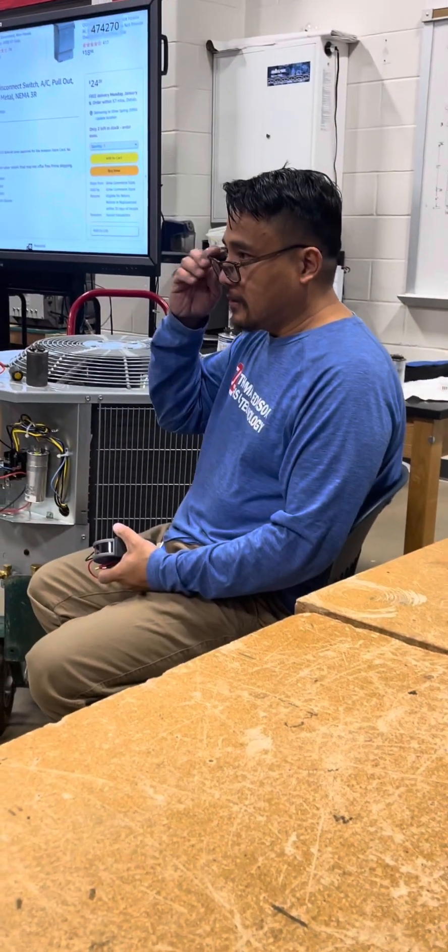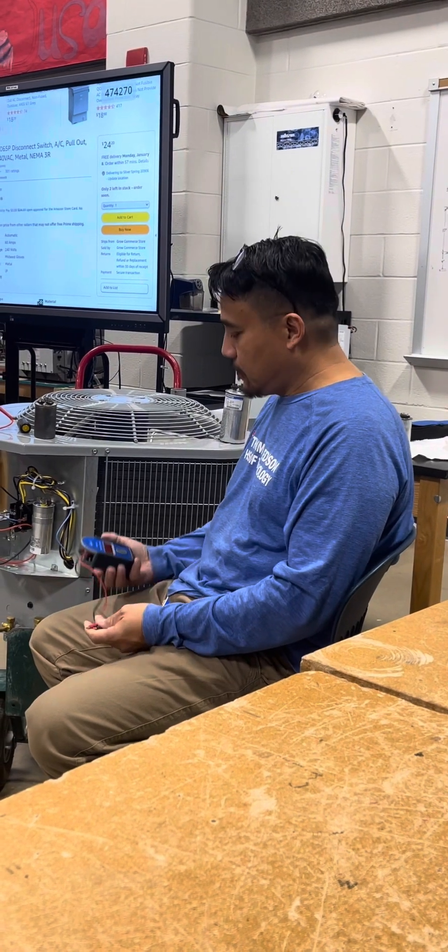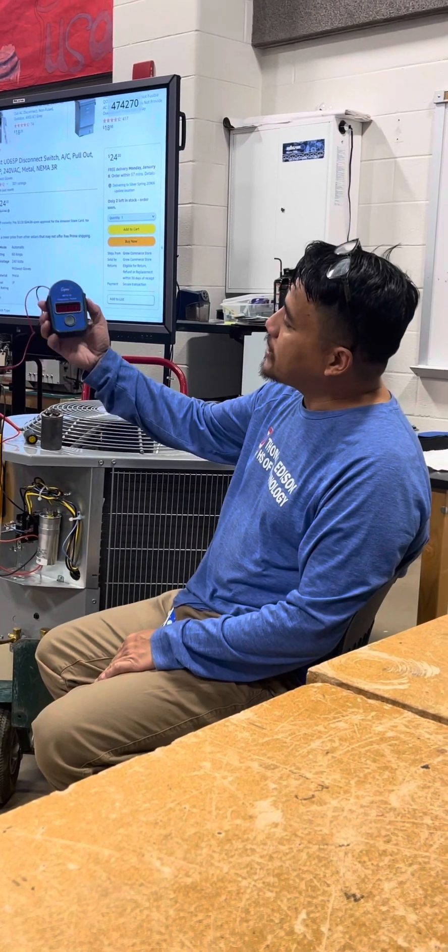Hi guys, just me. Alright, let's start. This is the capacitor tester.